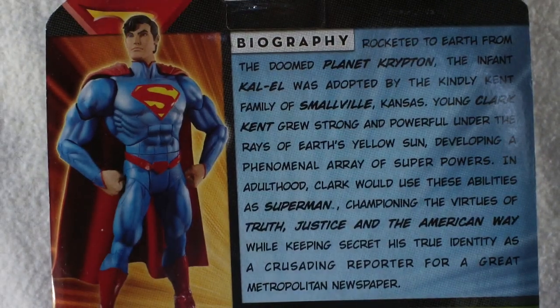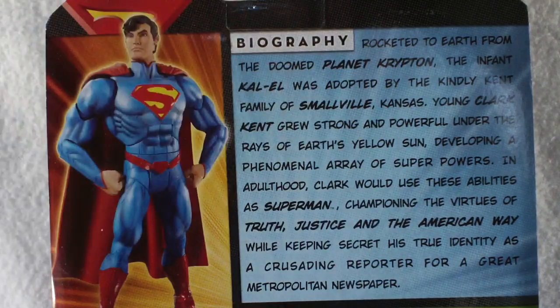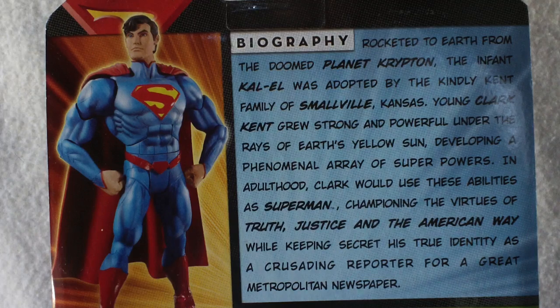The biography says: 'Rocketed to Earth from the doomed planet Krypton, the infant Kal-El was adopted by the kindly Kent family of Smallville, Kansas. Young Clark Kent grew strong and powerful under the rays of Earth's yellow sun, developing a phenomenal array of superpowers. In adulthood, Clark would use these abilities as Superman, championing truth, justice, and the American way, while keeping his true identity as a crusading reporter for a great metropolitan newspaper.' Hopefully I didn't botch that too much.